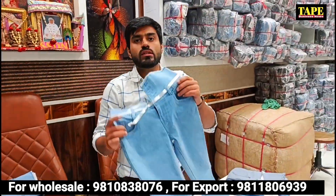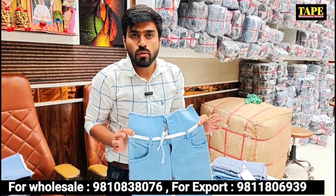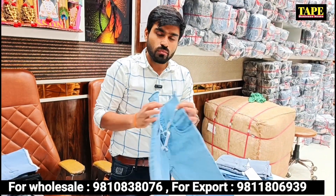This is 28-30. Sir, the whole market is guaranteed at this rate. If you give me the whole market, I guarantee you that this piece is free.